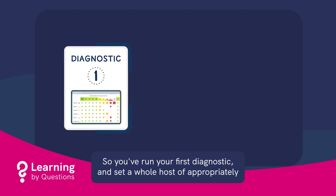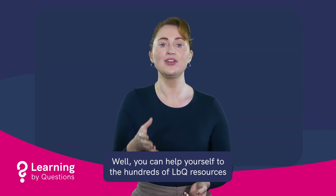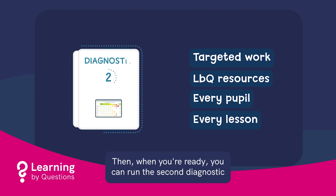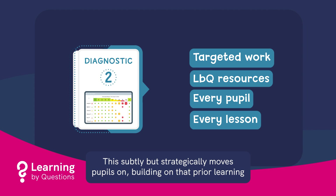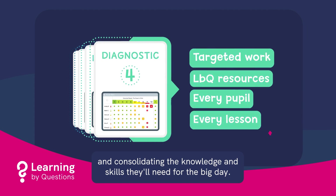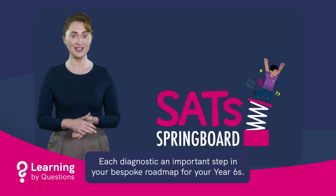So you've run your first diagnostic and set a whole host of appropriately targeted work off the back of it. What's next? You can help yourself to the hundreds of LBQ resources you'll have at your fingertips — something for every pupil and every lesson. Then, when you're ready, you can run the second diagnostic in the Springboard sequence. This subtly but strategically moves pupils on, building on prior learning and consolidating the knowledge and skills they'll need for the big day. Each diagnostic is an important step in your bespoke roadmap for your Year 6s.